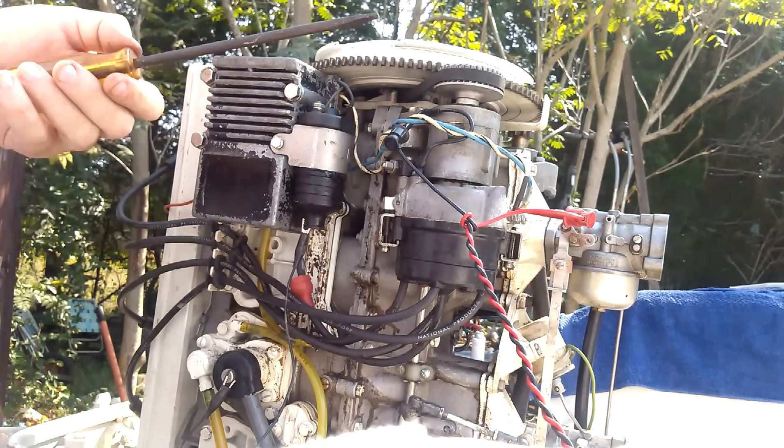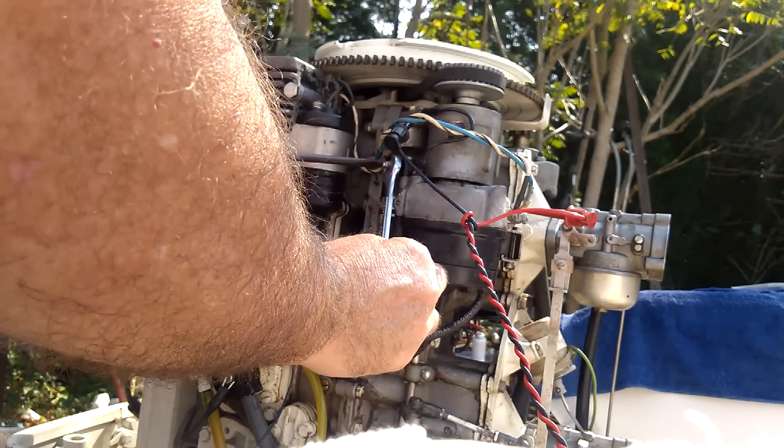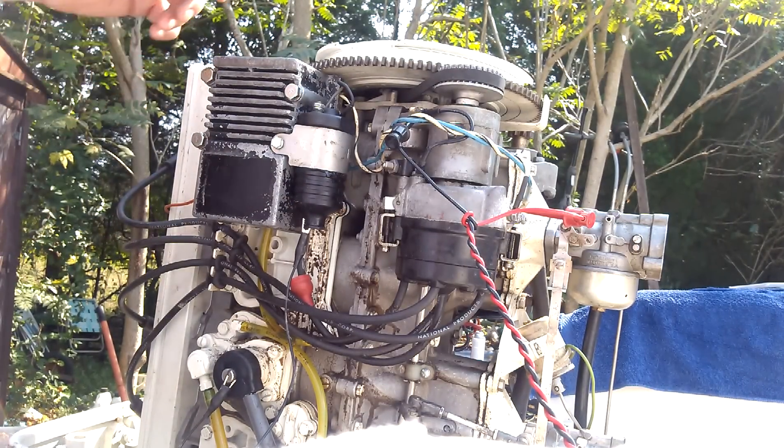So I'm going to call that good. These are plastic parts here, you've got to be careful on these. I think the Mercury's might actually have metal parts.